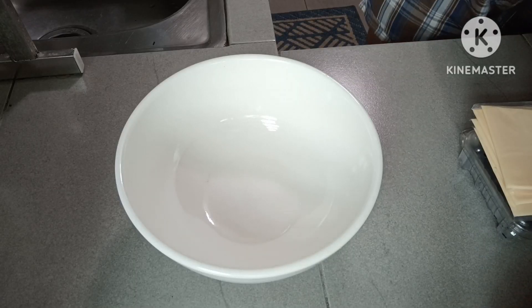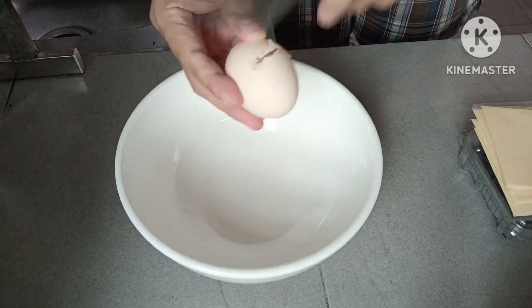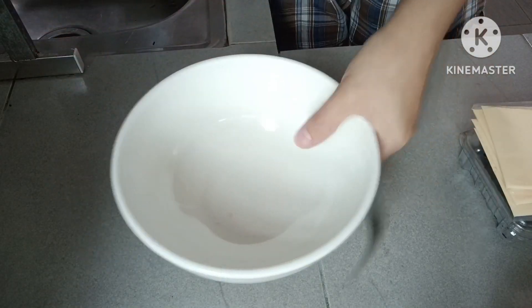Hello guys, good morning. Magawa po tayo ng breakfast natin, guys. Magawa tayo ng omelet.